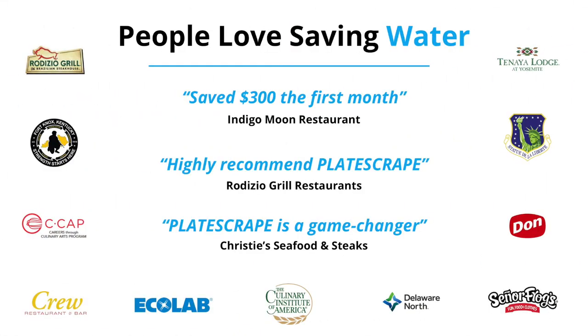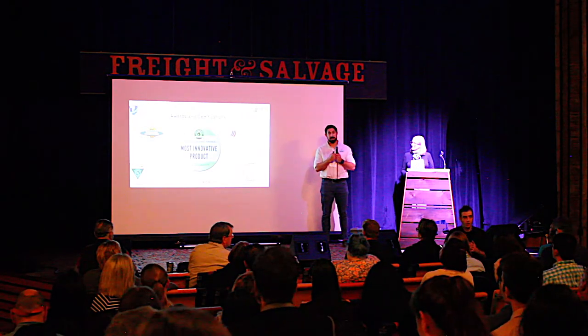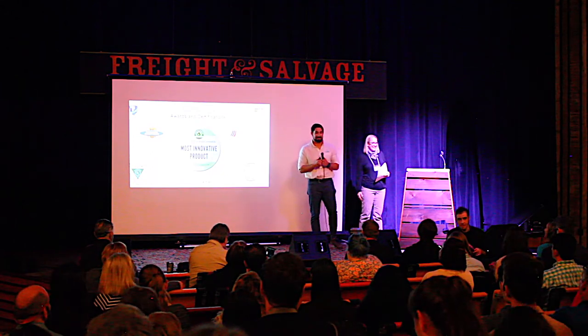We're distributed through Ecolab, so if you have an Ecolab rep you can buy it from them. Edward Don also distributes us. We have a lot of units in the military — they use these as a three-compartment sink. We also won Most Innovative Product by the Green Restaurant Association, so this product is a certified green product providing green points. We are UL and NSF approved, 100% made in America.